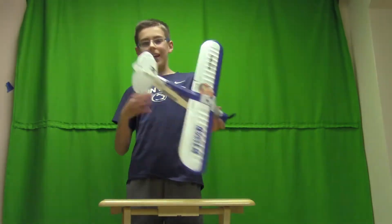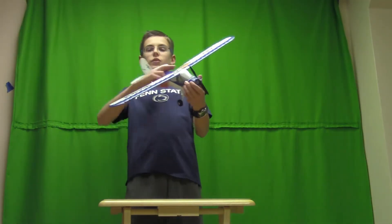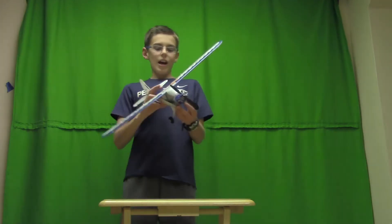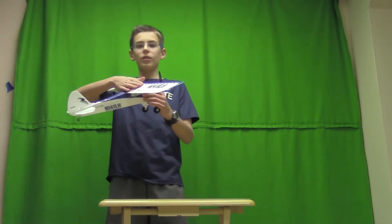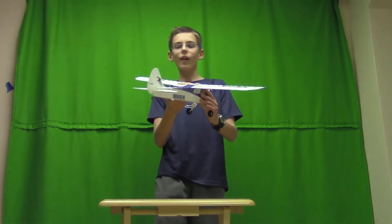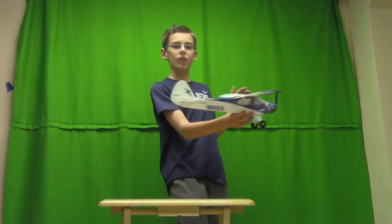Expert mode is basically acro mode, and that gives you the ability to do flips and rolls and all kinds of stuff. That's what makes it such a great beginner plane, because it can grow with you. And since the wings are on the top — not on the bottom or the middle — it's very, very stable, and you can land it by cutting the throttle. That's how nicely it glides.